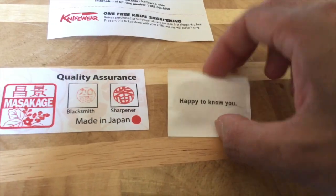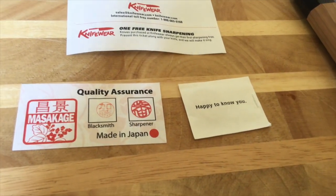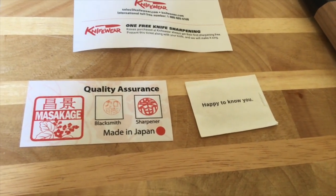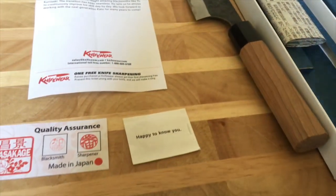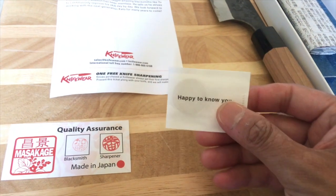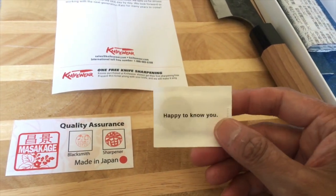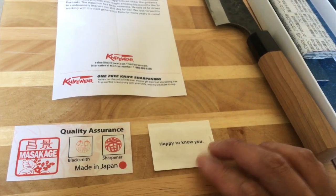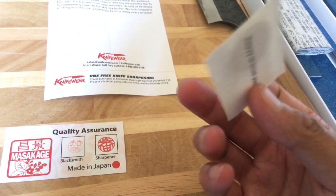You also get a five yen coin. The reason they include it is because in Japanese tradition, when you give a knife to somebody as a gift, you are indicating that you wish to sever the relationship with them. So by including the five yen coin, you are breaking that notion — you're offering it as a gift rather than severing a tie.